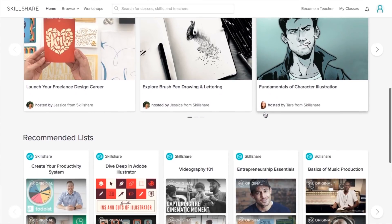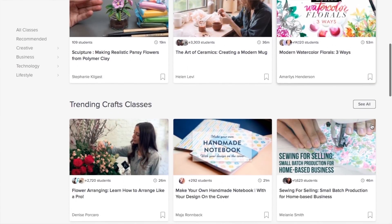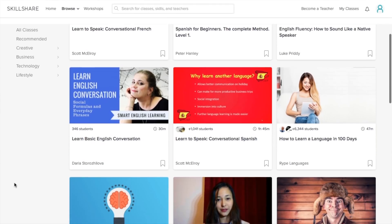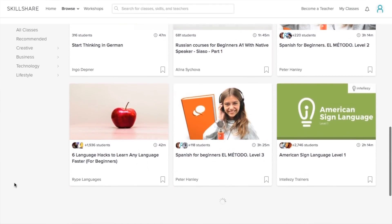A premium membership to Skillshare gives you unlimited access so you can join the classes and communities that are just right for you and your new year goals — whether you want to fuel your curiosity, creativity, or career. Skillshare is also super affordable, with annual membership costing just $10 a month.